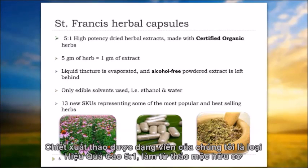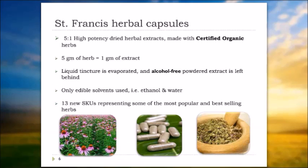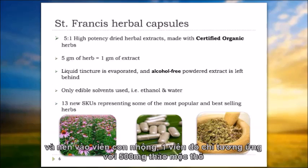Our capsules are 5 to 1 high potency dried extracts, made with certified herbs. 5 to 1 denotes that each capsule — let's assume 500 milligrams, which most are — if you have a 500 milligram capsule of our herbal extract, 5 to 1 denotes that it's five times more potent than its crude equivalent.